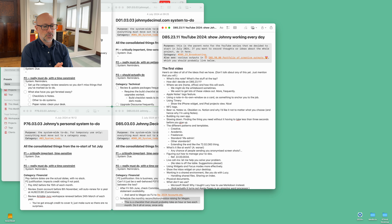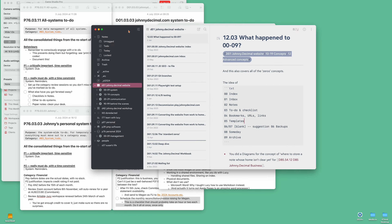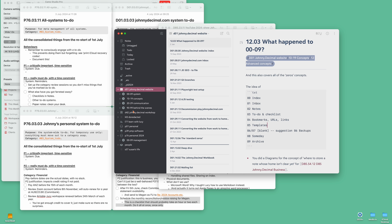NFC tags — this might be fun. Here is an NFC tag. Did you know you can buy these from Amazon for no money and then you can tap it with your phone and it can trigger a shortcut? So I'm going to play with those — linking with Timery and starting and stopping timers. I'm going to fiddle with that.